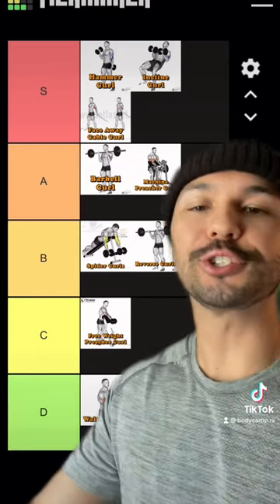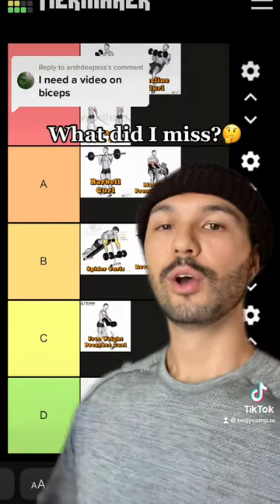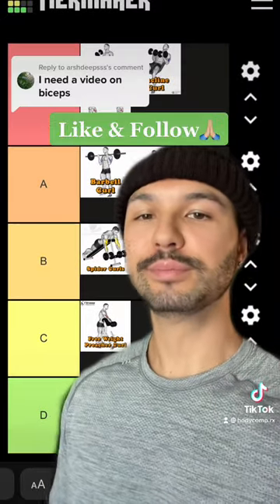And waiter curls are D tier — there are just so many better options out there, so why waste your time with this one? What did I miss? What should I do next? Don't forget to like and follow.